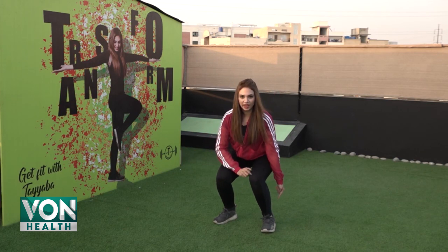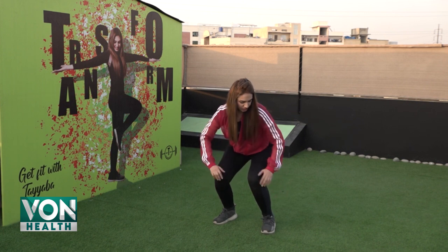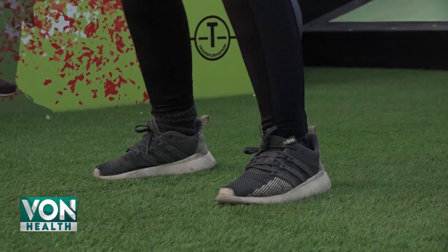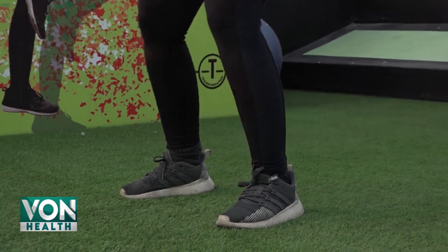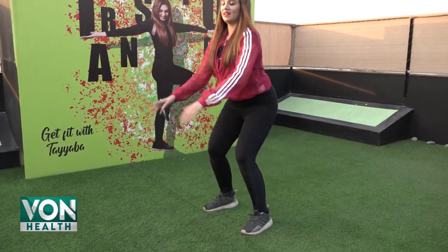The other thing is that your heels should stick on the floor — they should be dug into the floor and not rising up. So make sure your heels are down, stick to the floor and up. We need to do 20 repetitions of this, being on a beginner level.